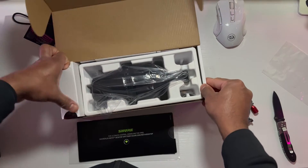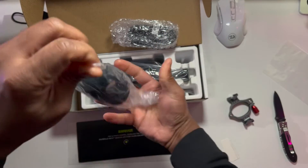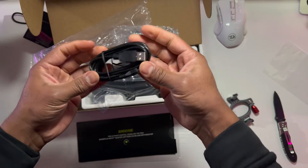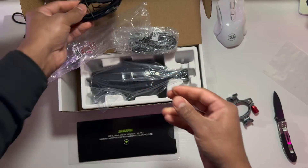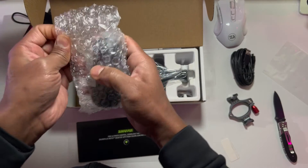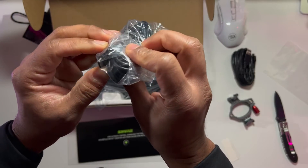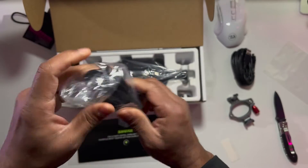These are the contents in the box — looks like some cables. There's a regular USB cable; I'm going to try to stick to this cable, probably has better sound quality. A long USB cable. And another cable — I thought it could be the XLR cable, but it's actually micro USB to USB-C. That's nice of them to include. A long micro USB cable as well. I'll use this one — it's much better.